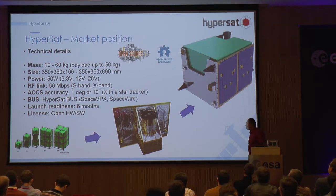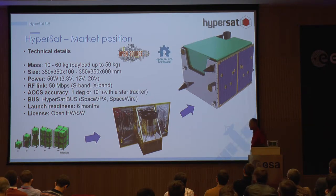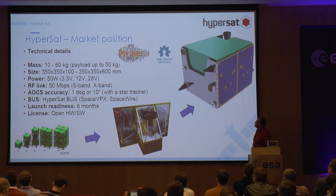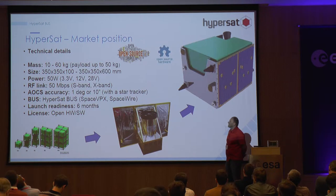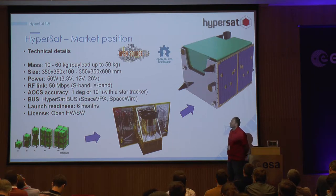HyperSat is for people who use CubeSats and think that CubeSats are too small for them, so they want something bigger — maybe not as big as the SSTL 150 platform — but low cost. We are talking about a satellite with a mass of up to 60 kilograms, scalable power of around 50 watts, and a 50 megabit communication system with ADCS everything on board.